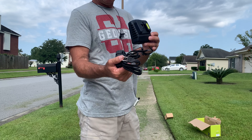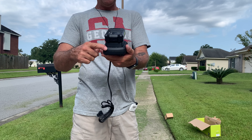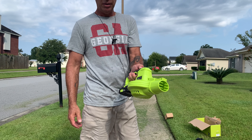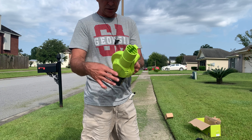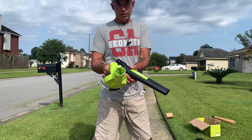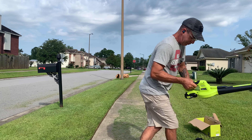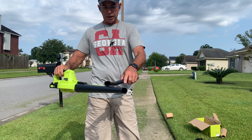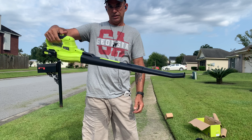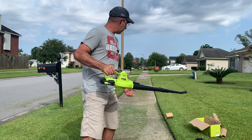You just plug the charger into the wall and connect the battery — red means it's charging, green means it's done. To assemble it, take the bigger of the two tubes first; it has a little snap button. Then attach the second tube, which also snaps into place. That's it — quite impressive for how simple it is.